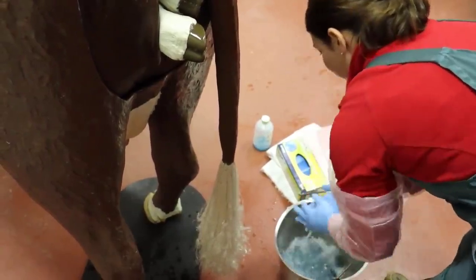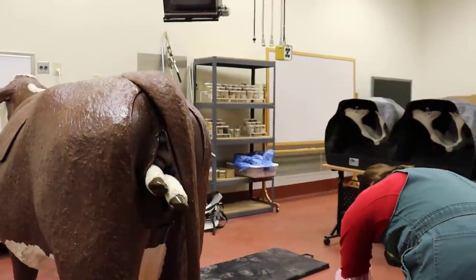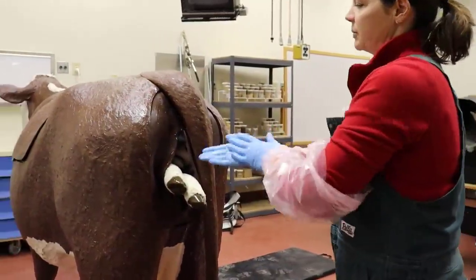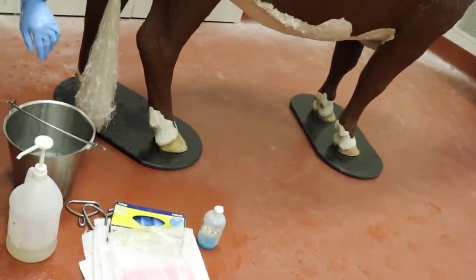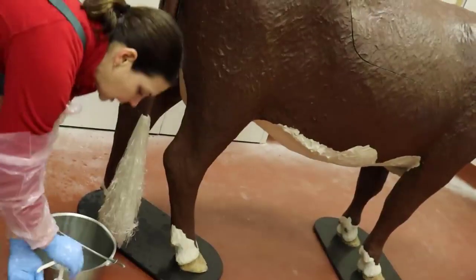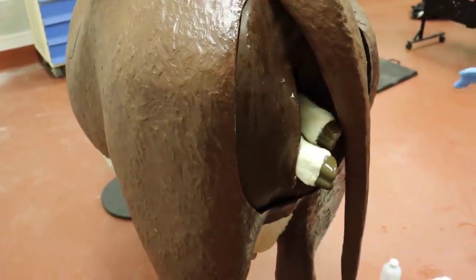Rinse my hands off if I need to, and then I use the lube. Put some lube up on the cow, up on the calf, and then definitely put some on your arms. You can rub it up and down both arms — make sure that you're completely lubricated. This is what's going to help you the most. Get in there and make sure that you're doing the right thing.